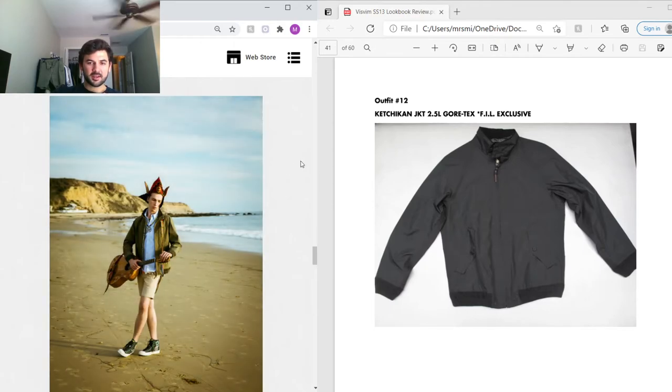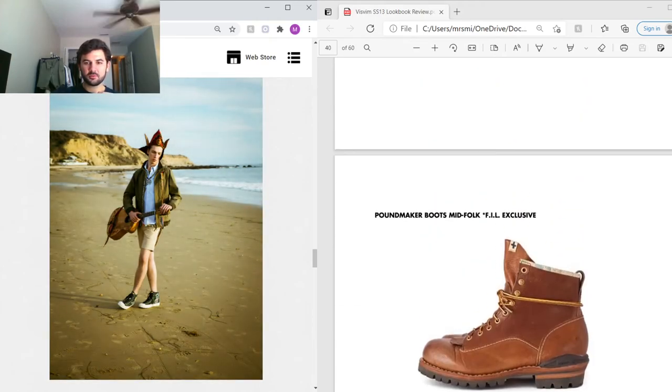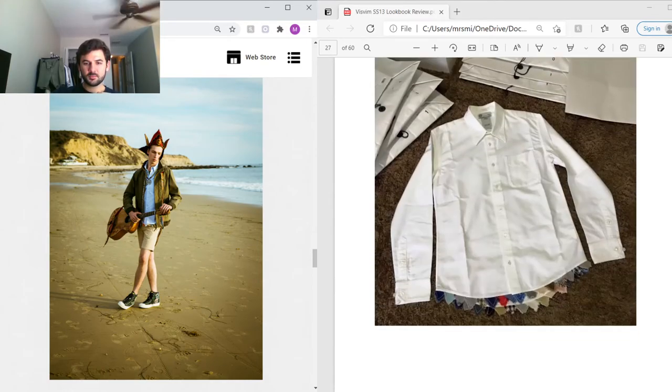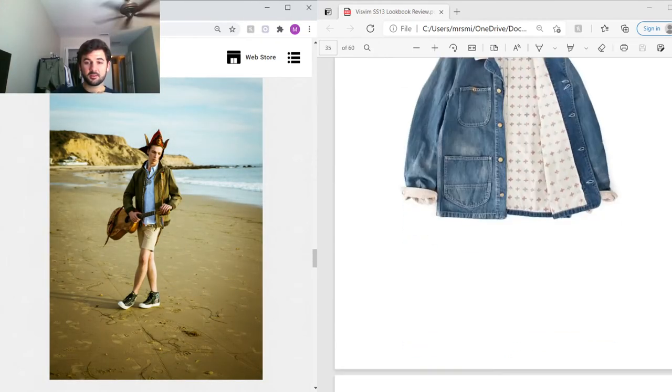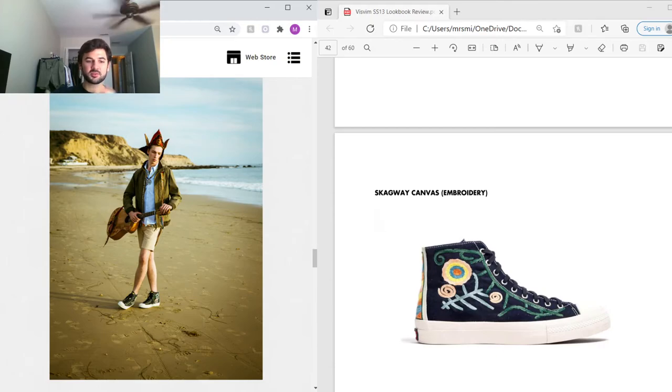For the next jacket, he has the Ketchikan jacket in two-and-a-half-layer Gore-Tex, so it's waterproof. This one is green but I could only find a picture of a black one. It's a pretty simple jacket but really nice. Under that he's got the Signals Oxford we saw before, peeking out at the bottom. On the feet he's wearing the Skagway Canvas Embroidered — we saw these in white previously; this is the navy version.